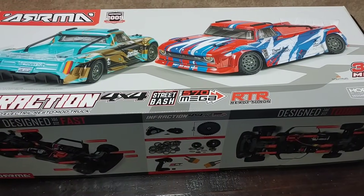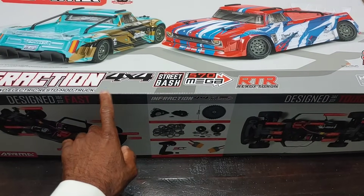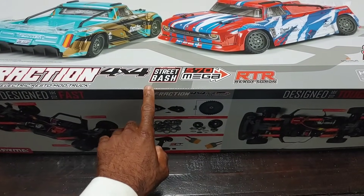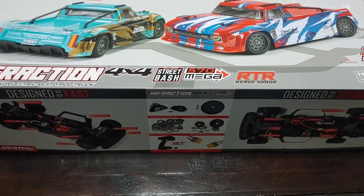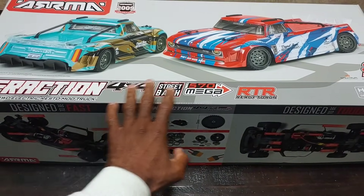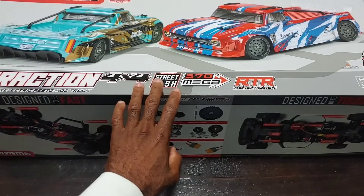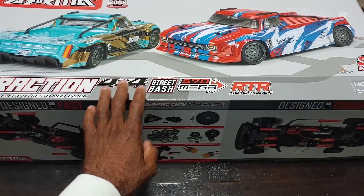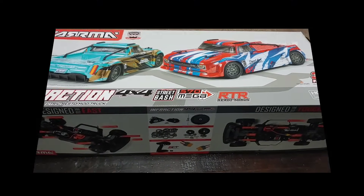What's going on y'all, JT here with a quick unboxing and look at the all new Arrma Infraction 4x4. This is going to be the Mega version, brushed with a 570 9-turn brushed motor. I'm not going to go into a lot of detail with this because I did do some RC updates on this particular platform and series, so I'm going to crack this box open and take a look at what's inside.